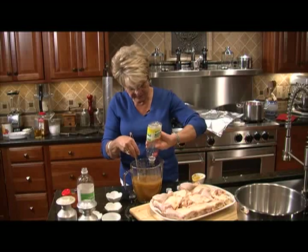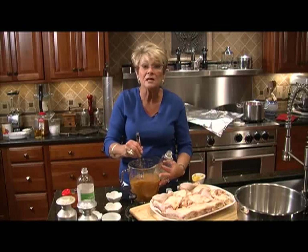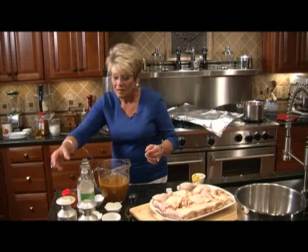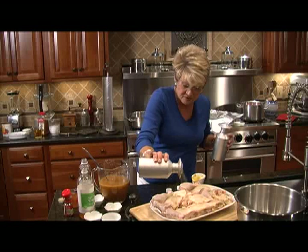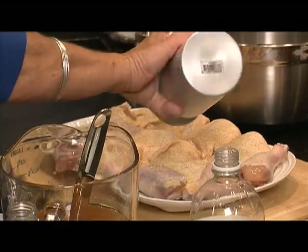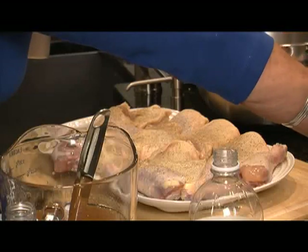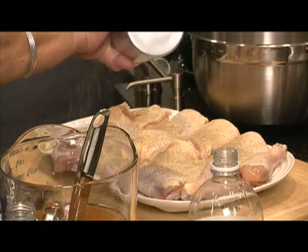We're going to let this sit for about 2 minutes while we salt and pepper our chicken. I've patted dry the chicken because we want that skin to be as crisp as it can be in a barbecued chicken. This is fresh ground pepper — I use the old fashioned pepper mill. Let's put some salt on, just like a snow shower.